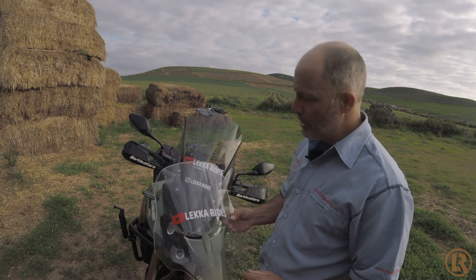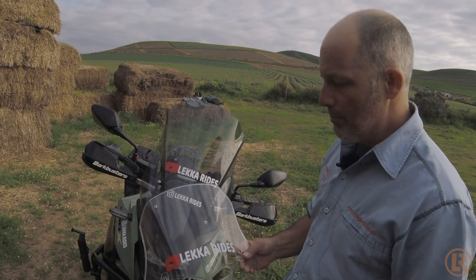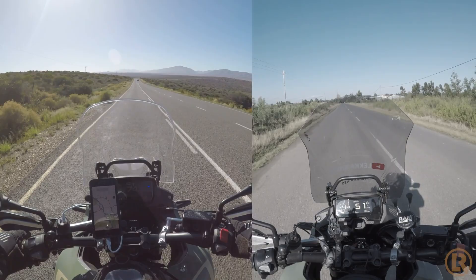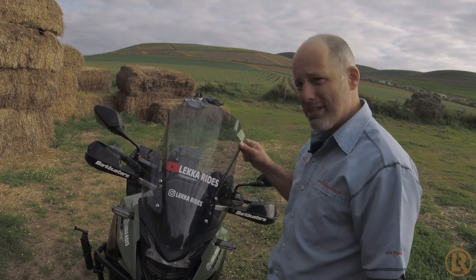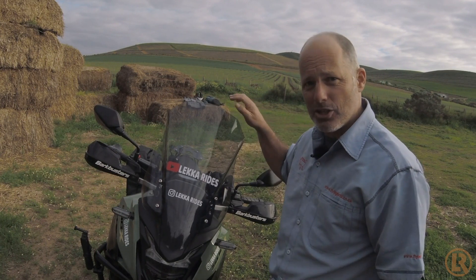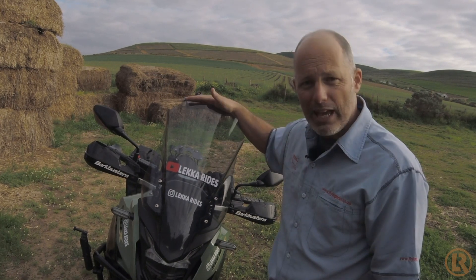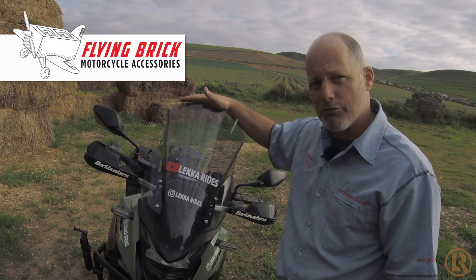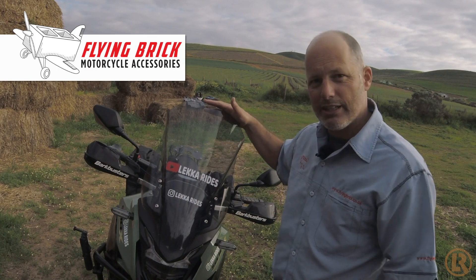I don't know what I'm going to do next — whether I'm going to put the original back — I'm just going to experiment between the two and see how it goes. But between the two, the extended one does make a considerable difference to the windage on your face compared to the original. I'll leave all the links for this particular screen down below so if this is something you fancy, you can go and get yourself one. As with most of the stuff I get for this bike in South Africa, it comes from a cool shop in Cape Town called Flying Brick — so if you want anything for your CB and you're in this part of the world, give the guys a shout out there.